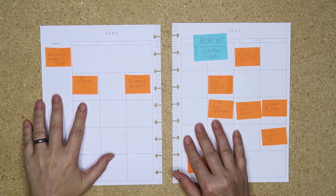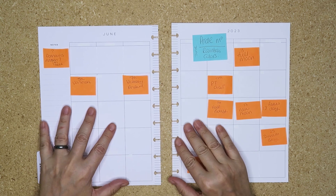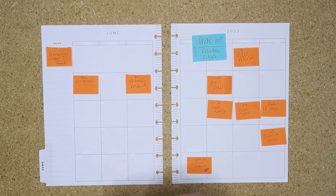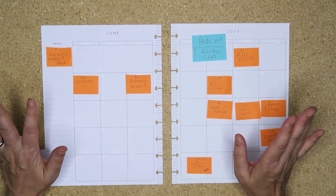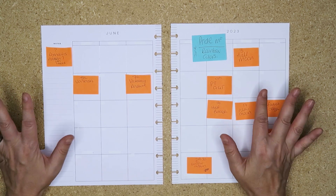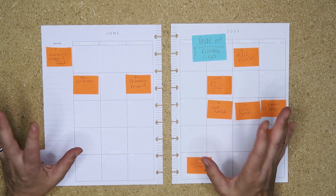Hello my planner pals and welcome back, and if you're new here then thank you for joining me and giving me a try. My name is Di, I am here at Creative Karma Design. Today we have a monthly spread - this is for my catch-all planner. June is Pride month and I wanted to go rainbow colors.